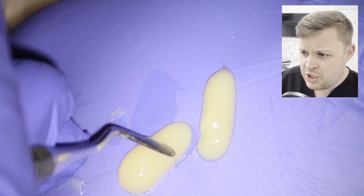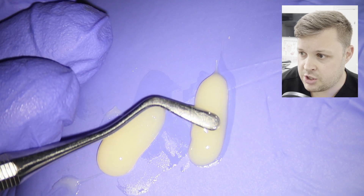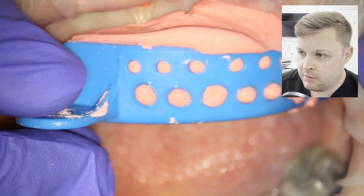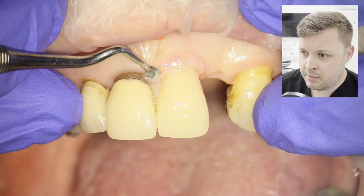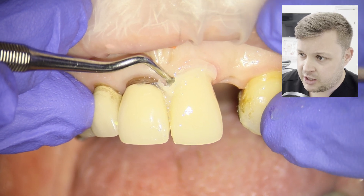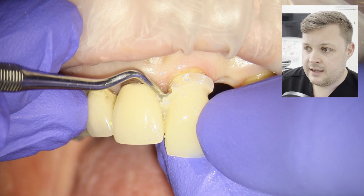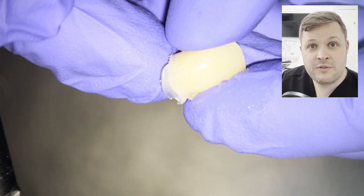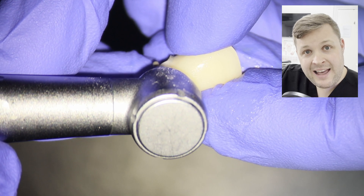You could argue whether to remove the sectional alginate when it's fully set or when it's just set but still a little rubbery. I always like to take it off when it's still a bit rubbery, because there's a little undercut between the two centrals and if the material is hard it might be difficult to remove the temporary due to that undercut.